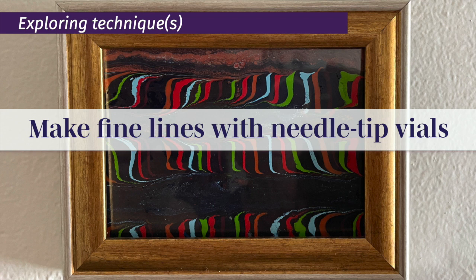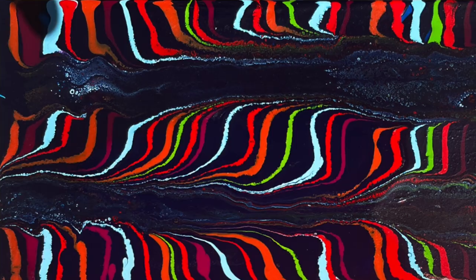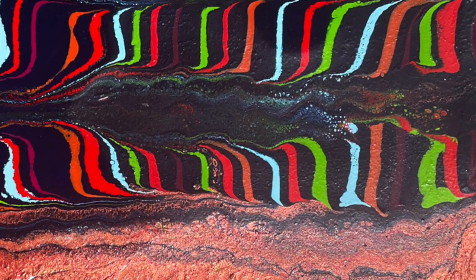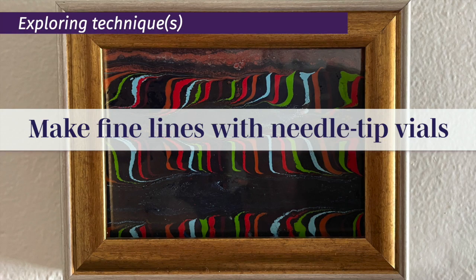Hey, welcome. Hi, I'm Sue Carney, and I'm just going to share with you how I manage — or try to manage — these pesky needle tip vials that I like to use sometimes, because they let me make some nice fine lines. Unreliably fine, inconsistently fine, but they are in my repertoire, so I'm going to share what I've learned and what I know. I hope you find something useful.